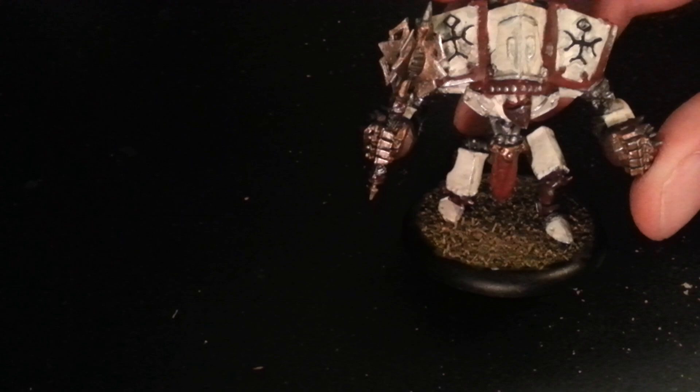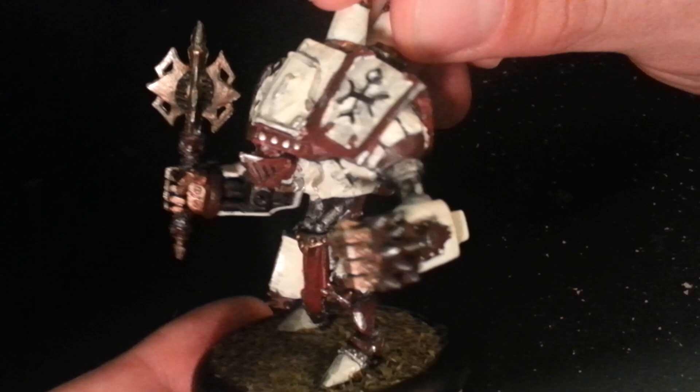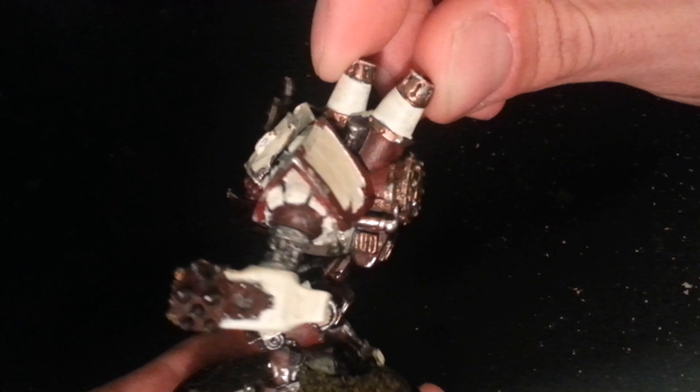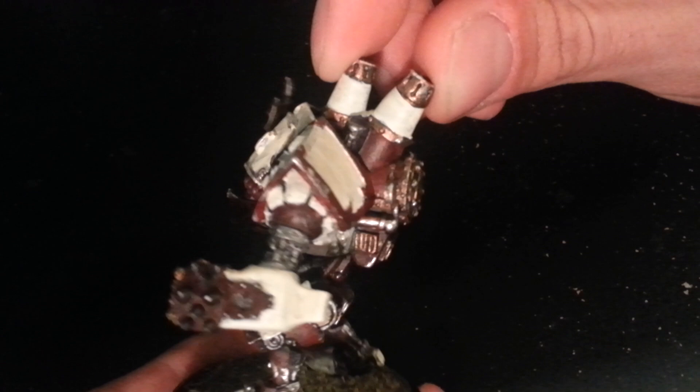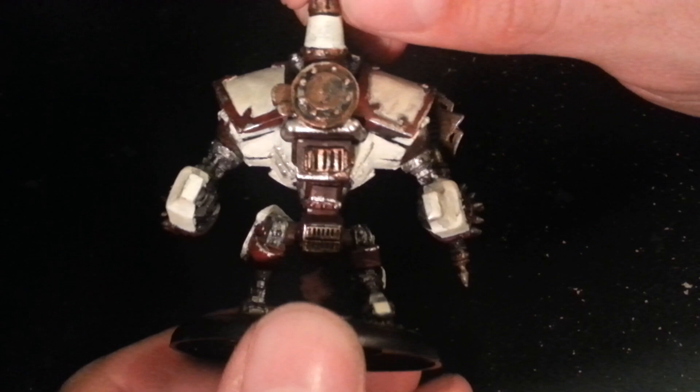Let me get the light right here. This is a Menoth — I believe this is the Crusader. With this one, I went with the kind of traditional suggested colors for Menoth: the white and that sort of maroon red color with bronze highlights. You can see I did a metallic finish on that. I really like that color a lot. I'll tell you more about the colors I've used in a later video. I just want to give you an overview and let you see what I've been up to this past year, and I'd really like some opinions on these.